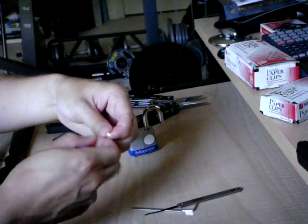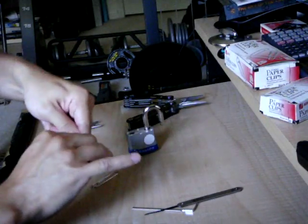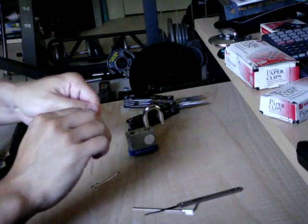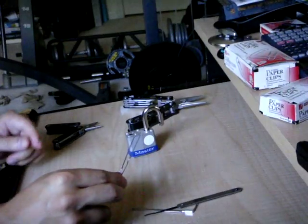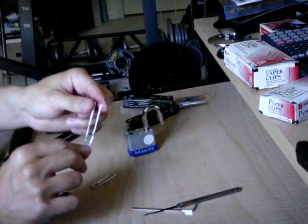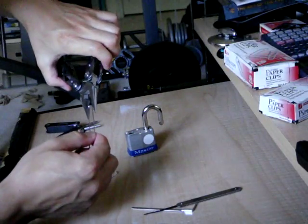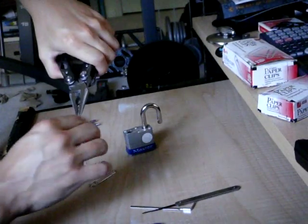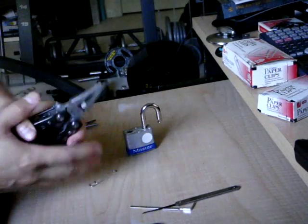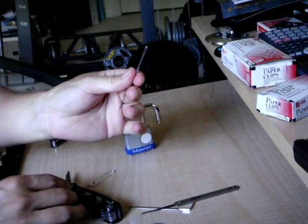To make the tension wrench, take your paper clip and just take out two of the bends in it. That leaves you with something that looks like this. The next step is to squeeze this part together so it just doubles back on itself. Using a pair of pliers, just squeeze it tight until it looks just like that.